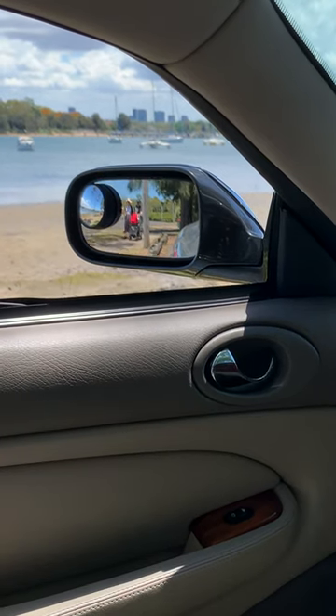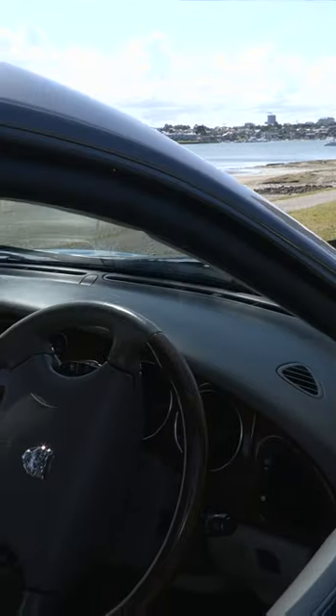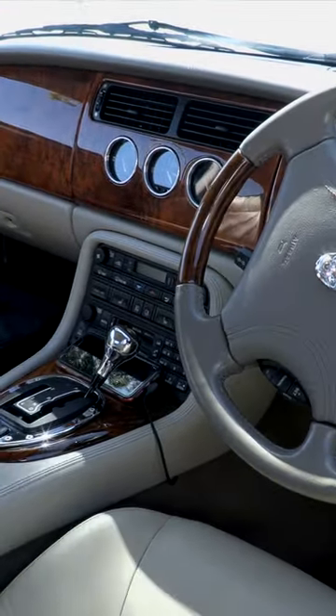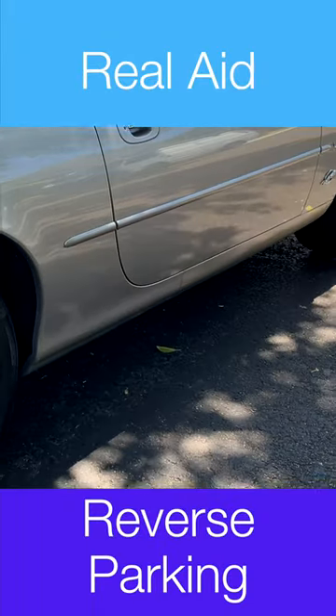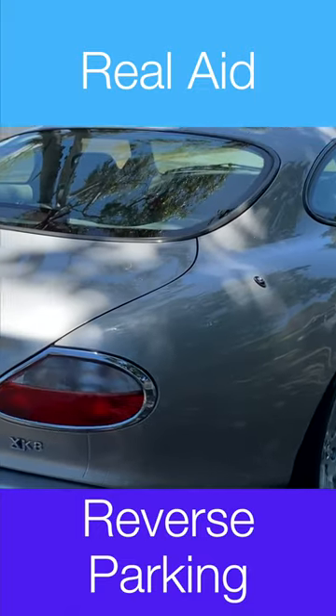This only happens on the passenger's side mirror, and I can confirm that it works with right-hand drive cars, but I'm not sure about what happens with left-hand drive. This is a real aid in reverse parking, as it'll save you damaging that wheel rim against the curb.